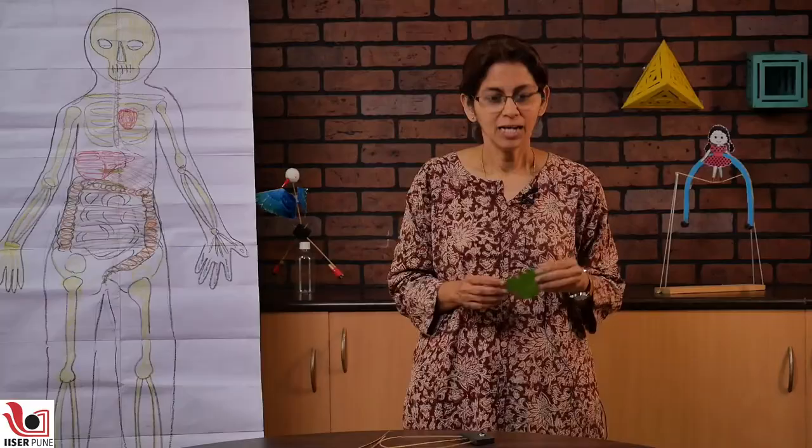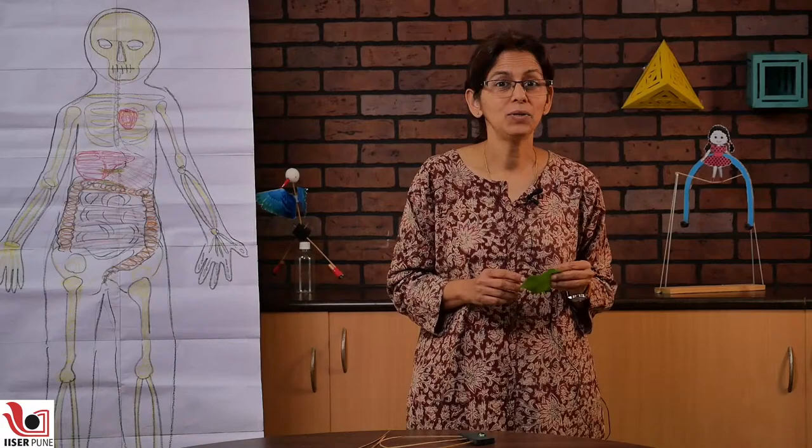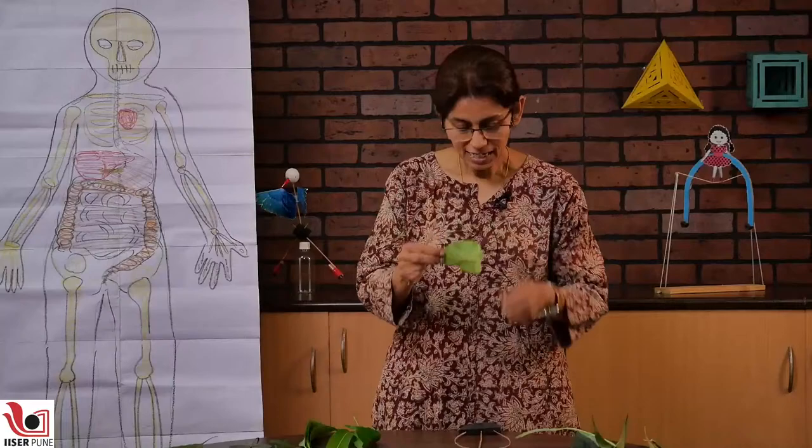I will hold this leaf against the light and you can see how the stitches look. This is how a sewing machine works — it makes a lovely sound like a sewing machine and it also makes these stitches, because it has this forwarding motion because of these two sticks.